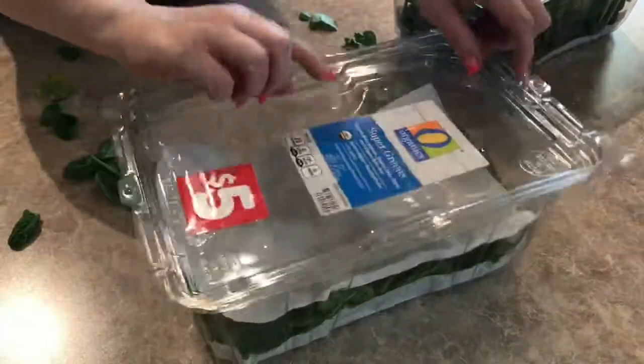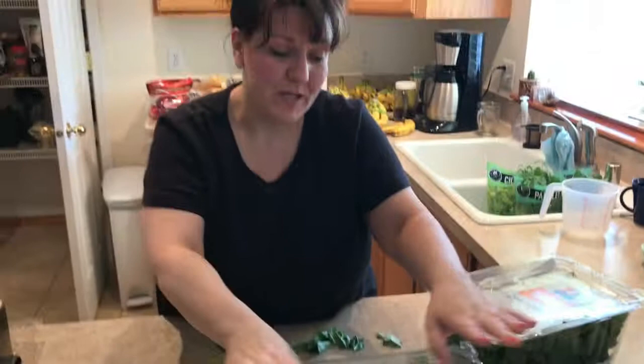So that is how you store your greens to keep them fresh longer.